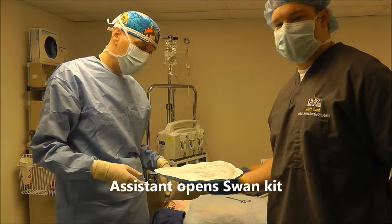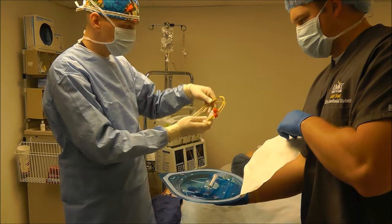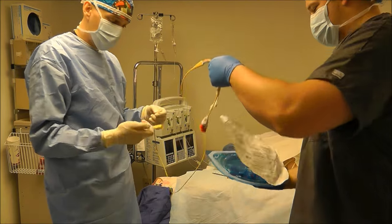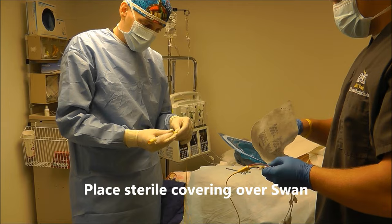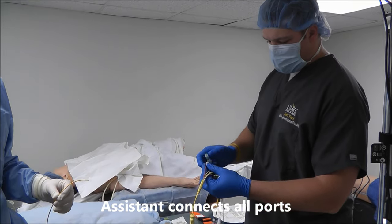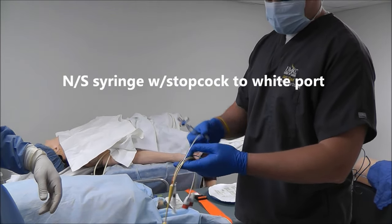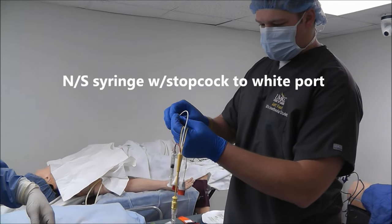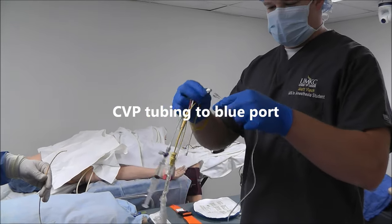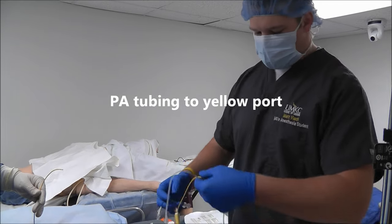Now that it's sewn into place, it's time to float our Swan, so I need an assistant here to help me. While he's taking care of that, I'm going to put this sterile cover over this one. I'm going to hook up this syringe to the balloon port — the red port right here. Now I'm going to hook up this saline to the white port, my CVP tubing to the blue port, and my PA tubing to the yellow port here.